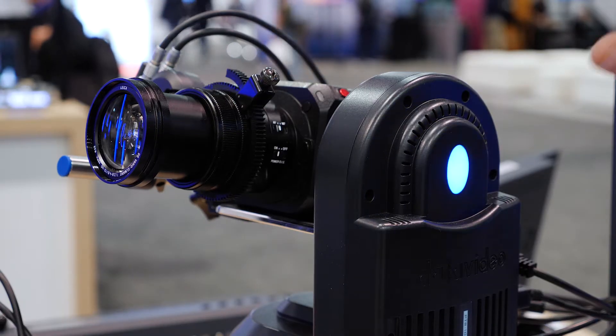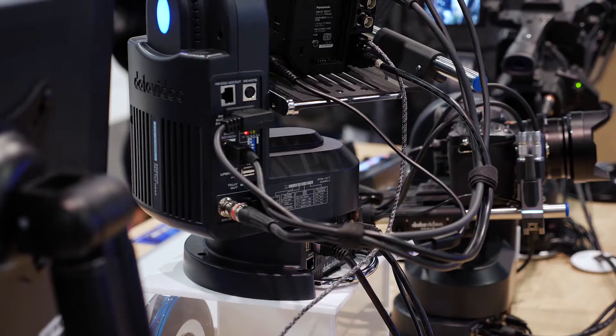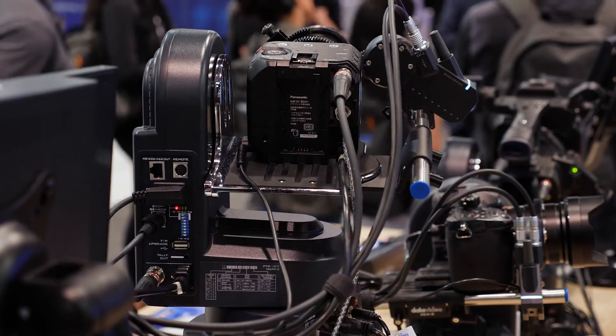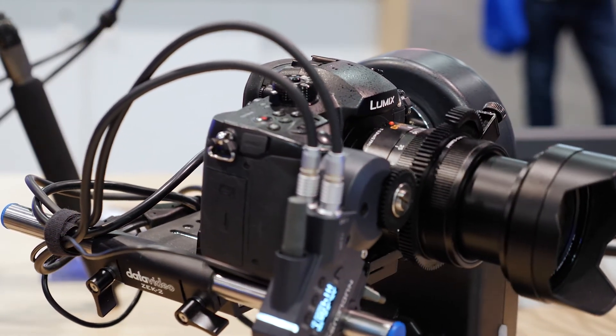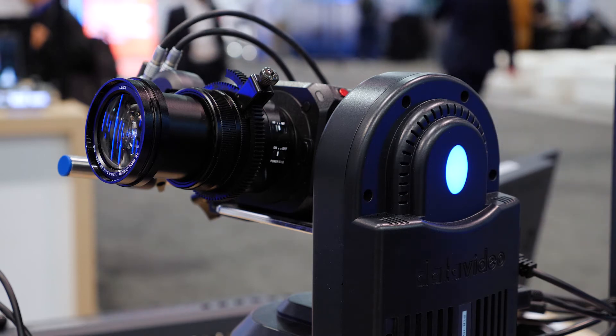The Zeke 2 kit enhances the PTR-10 by enabling you to use a mirrorless Micro Four Thirds camera to control the zoom and all the pan and tilt for doing a one-person operation with multiple cameras. Now you can match glass and cameras for every single application.